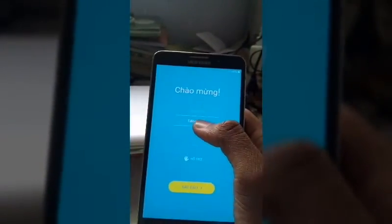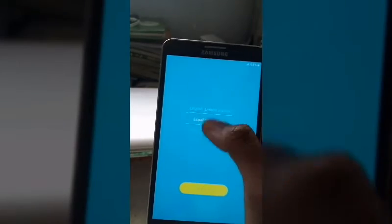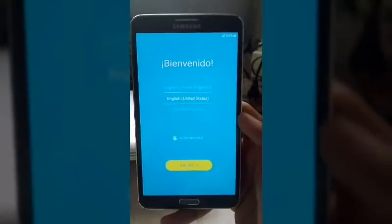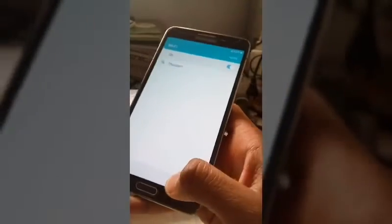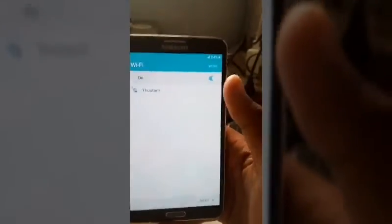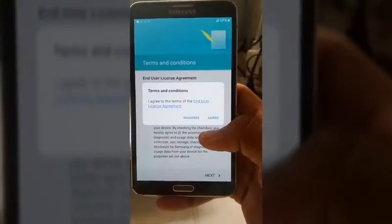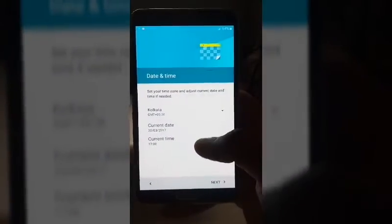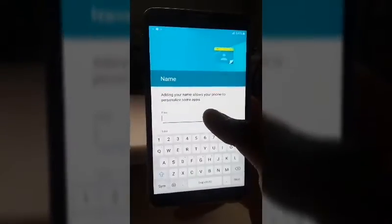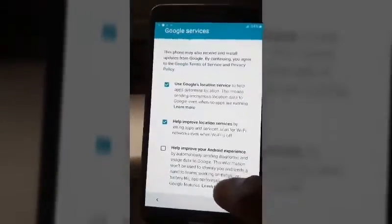It's coming up in some language — let's select English. Done. Next. Improve Android experience — I'll forward through that.